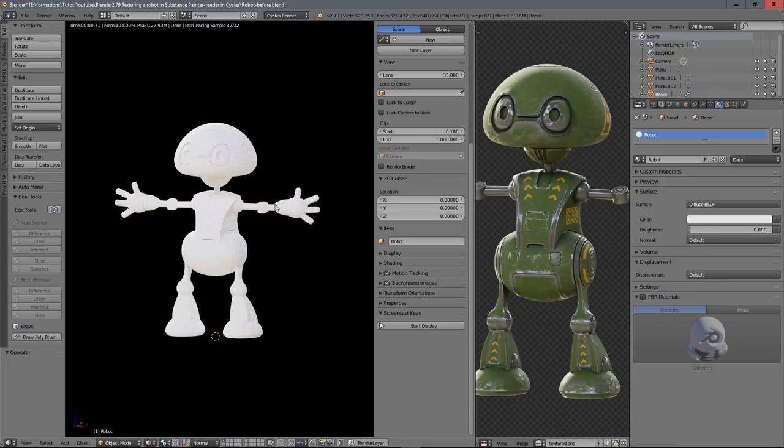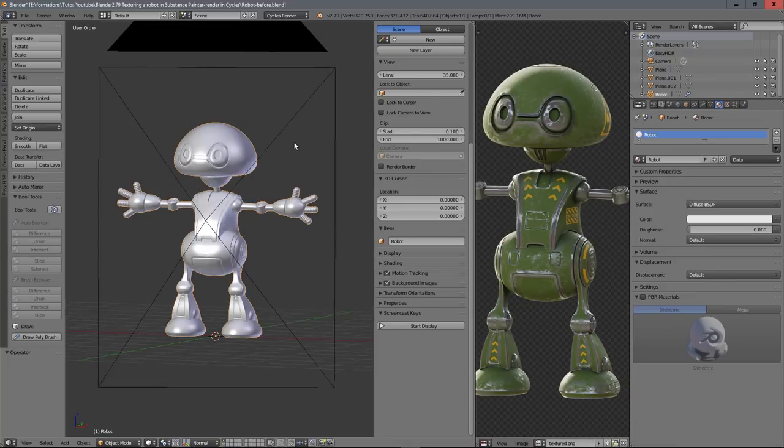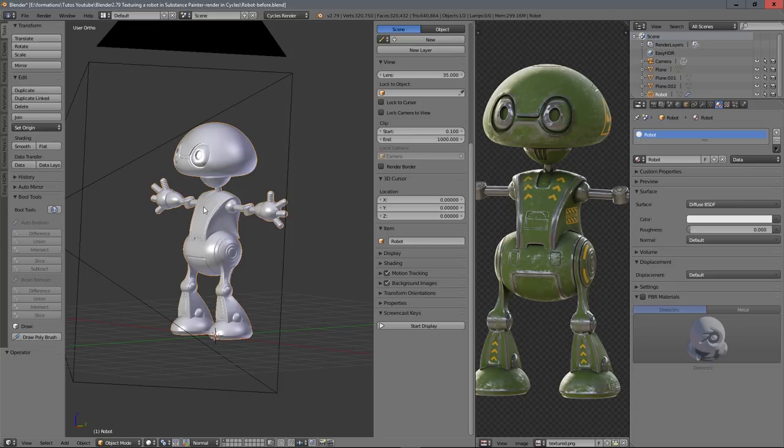Let's go back to our scene. This tutorial will be in three parts: first, we will export the robot so we can use it in Substance Painter; second, we will texture our robot in Substance Painter; and third, we will come back to Blender and render it. Let's jump into the first part.